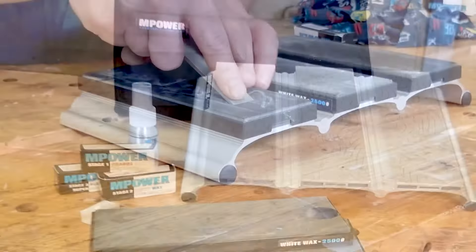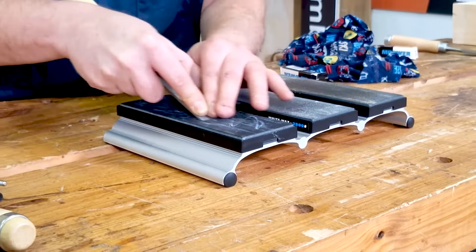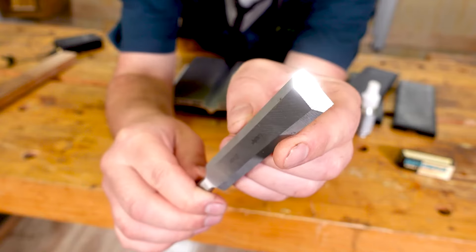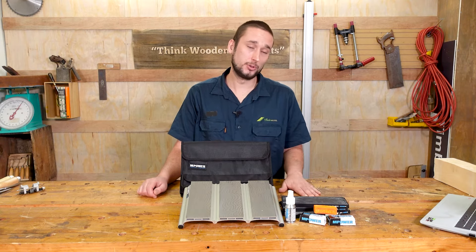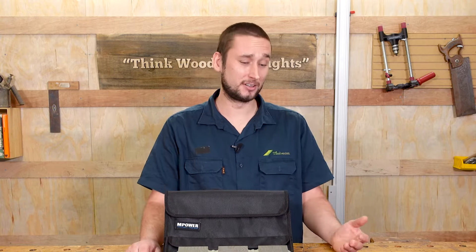Perhaps what's more noteworthy is the addition of these three snap-on leather strops, and it is these that will take you from a sharpened edge to a mirror-polished, razor-sharp edge in no time. Just like the plates, the strops are also progressive in their grits, starting at 1800, then 2500, and finally 5000.